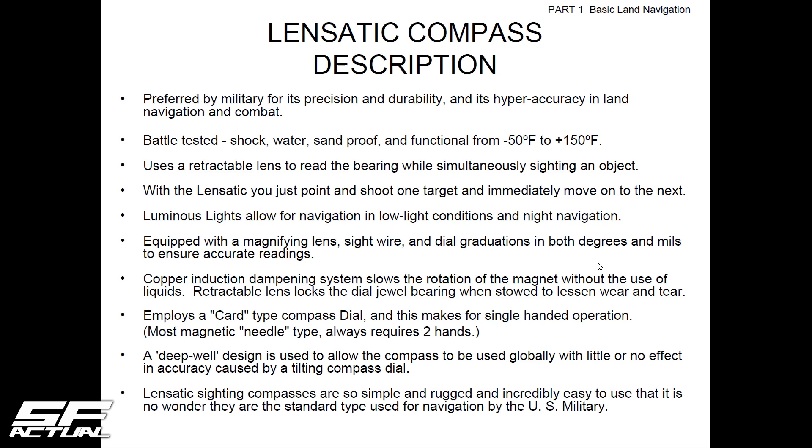The luminous lights allow for navigation in low light conditions and night navigation. It's equipped with a magnifying lens, sight wire, dial, and graduations in both degrees and mils. The copper induction dampening system slows the rotation of the magnet without the use of liquid — so if you ever crack it by accident, it's not leaking liquid and then not working properly.